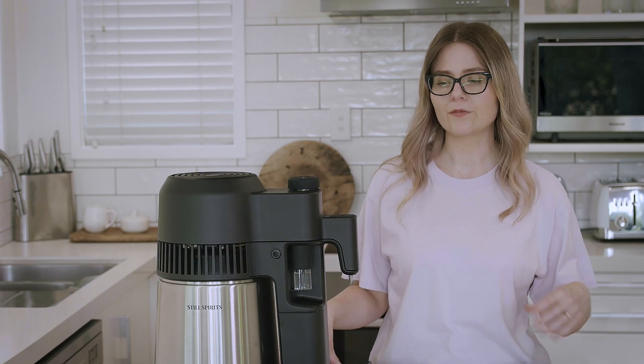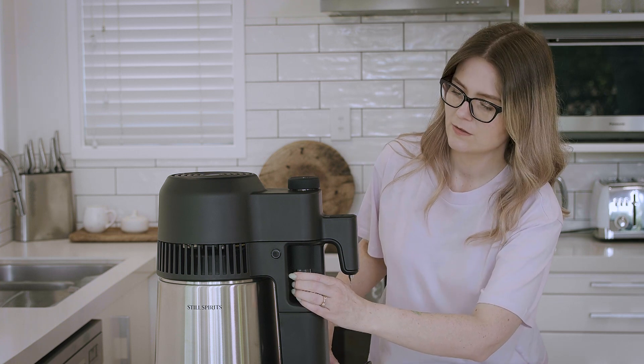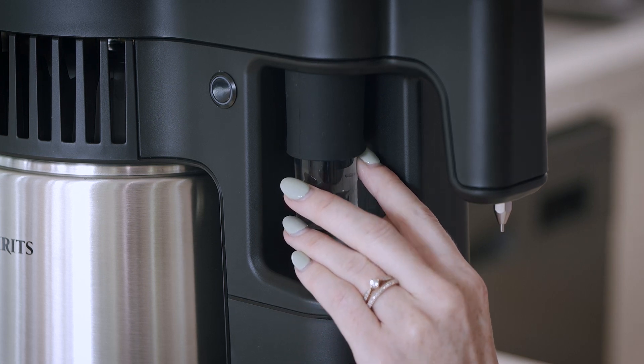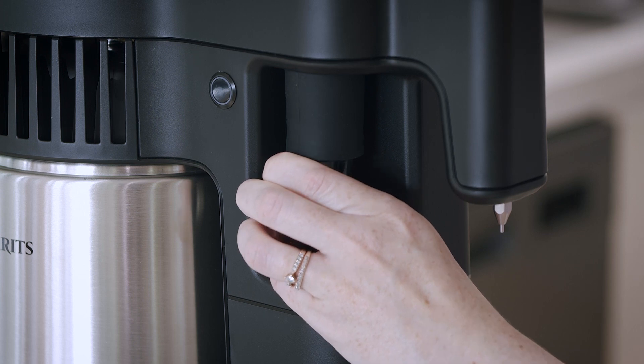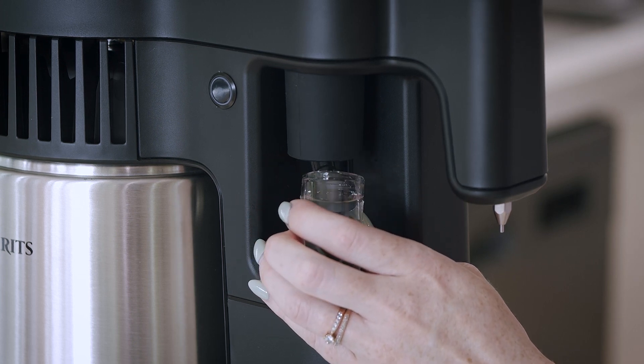Now that our distillation is complete, we can go ahead and remove our four shots vial and discard those foreshots. If you're finding it difficult to remove the vial, you can use your finger to loosen the seal around the edge, and then pull the vial — it should come away a lot more easily.